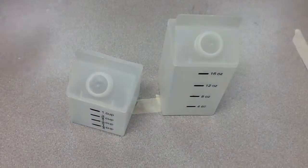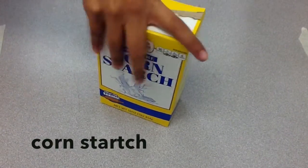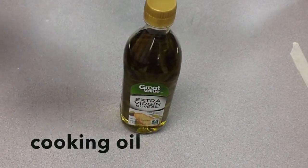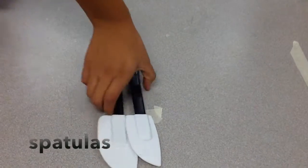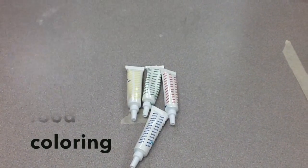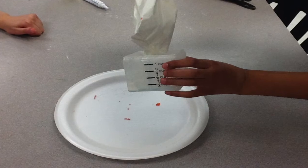Some of the materials you're going to need are plates, measuring cups, cornstarch, shampoo, any type of cooking oil, spatulas, and food coloring. You can also use soap dye, but we didn't have soap dye so that's why we are using food coloring.